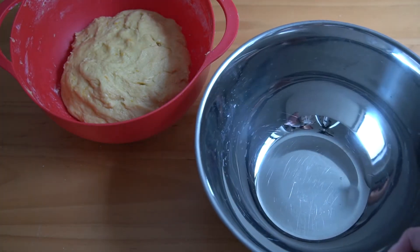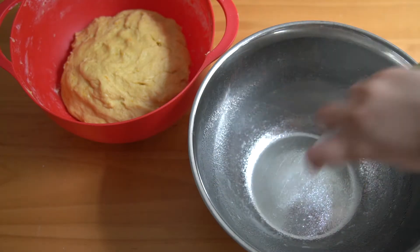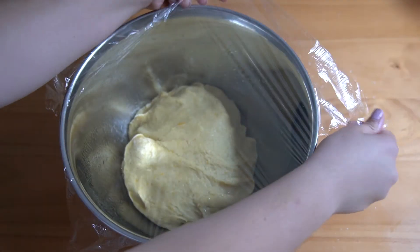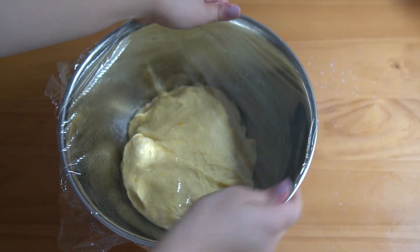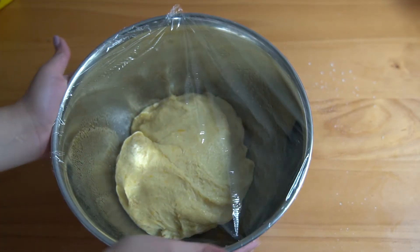Then I moved the dough to the side and brought in another bowl, which I greased with some avocado oil spray. I moved the dough into the bowl and covered it with some saran wrap and some tea towels. I used the trick of turning my oven on and then turning it off so that way it was warm, and I put my dough in there to proof.